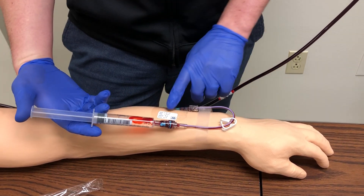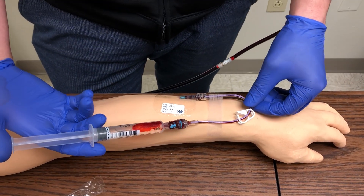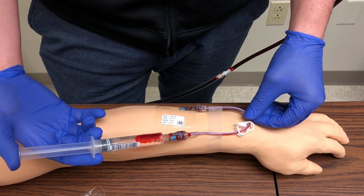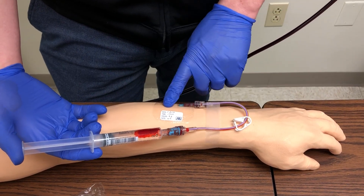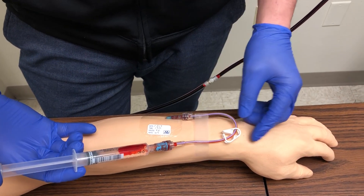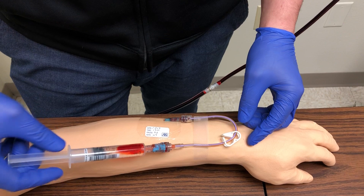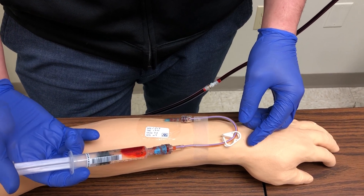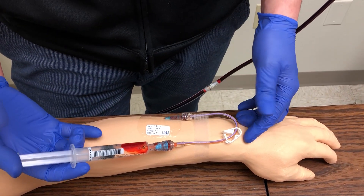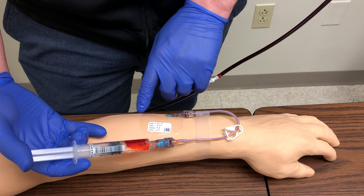Once we get blood return, we're going to inspect the IV site looking for any redness or leaking. Then slowly inject the medication — we don't want to do this too quickly and cause discomfort. As I'm slowly injecting, I'm looking around the IV site for any infiltration, signs of discomfort, or leaking. Some patient education: the saline solution may feel cold since it's at room temperature while your veins are body temperature, but we just want to make sure there's no pain or burning at the site.